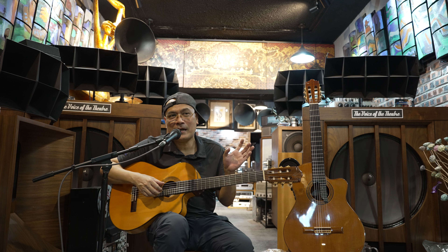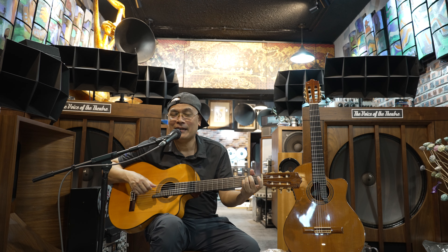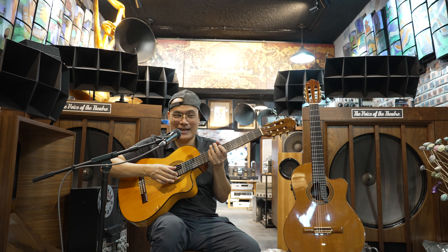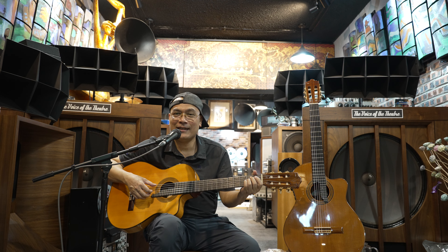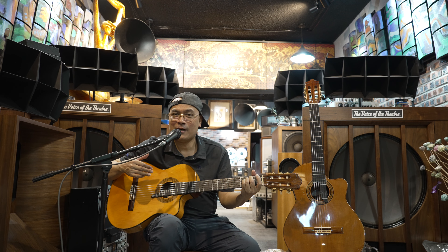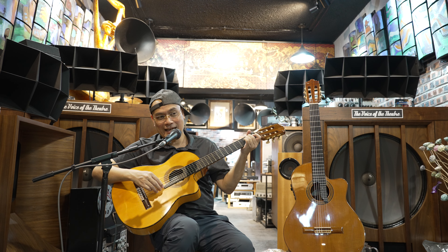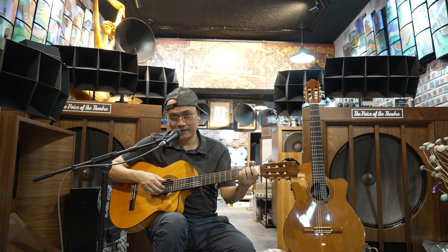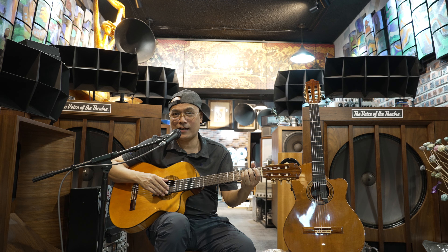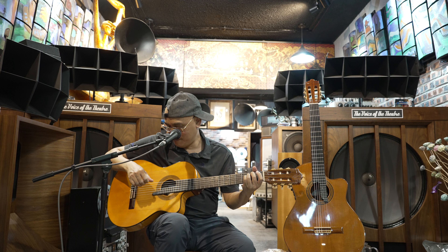Ý tưởng làm đàn nhiều phím thì Phương chỉ xem một bức ảnh chụp ở bên Nhật Bản - người ta có chụp một cây đàn có 24 phím với thiết kế này. Phương thích quá mới tải cái ảnh về và nhờ người nghệ nhân là anh Dũng làm sao làm cho Phương một cây đàn nhiều phím nhất có thể. Sau khi tính toán, anh Dũng bảo cái kim là 32 phím còn không thể hơn nữa. 32 phím đã dài như thế này rồi - khi đánh ở giữa là mình vẫn phải lựa vì cái tay chạm vào cái phím rồi, không còn khoảng không để cái tay hoạt động nữa. Tập mãi rồi cũng quen.